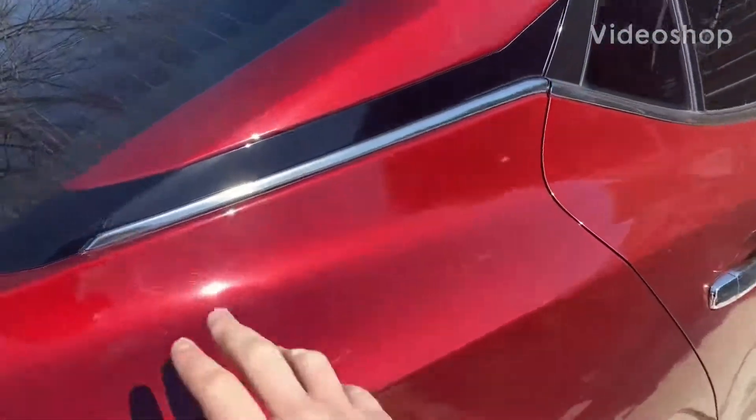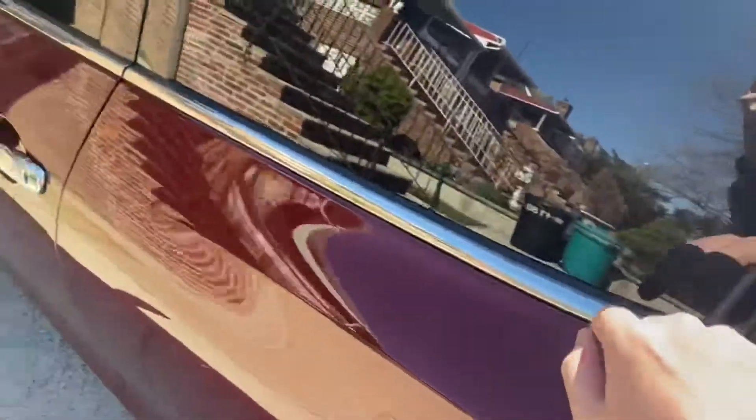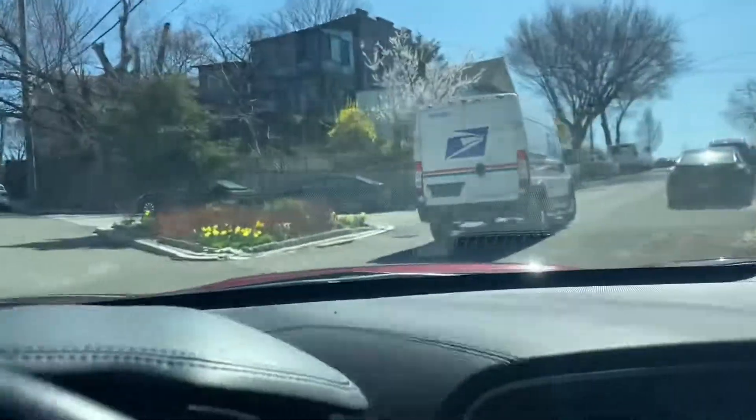So the chrome on this part is right here, this area here and the door handles. And I'll go over this. Seeing the USPS truck, I'm thinking like, damn, I should have just ordered all the material beforehand.